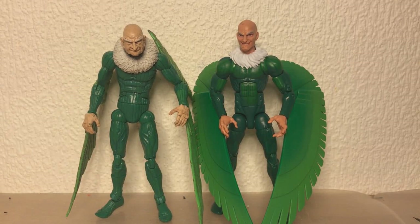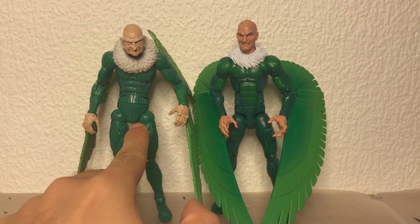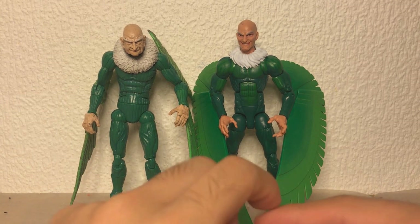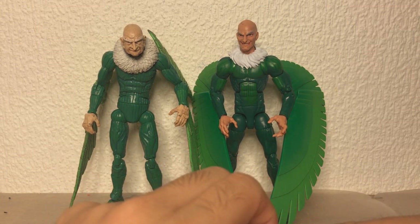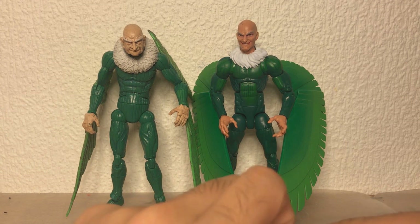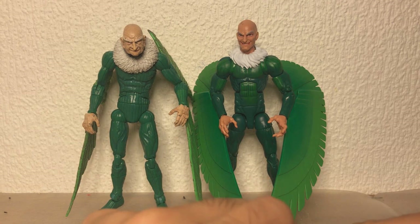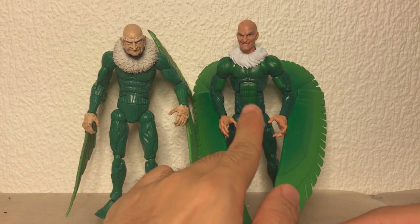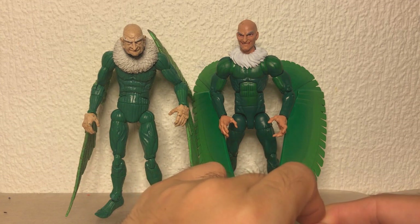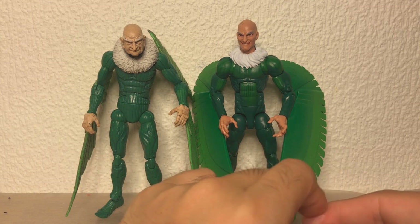Let's follow up a comparison video with another comparison - this time we go for Vulture. This is the Toybiz Vulture from way back in the day. I think he came in a Sinister Six box set. For a very long time he was the only good six-inch scale Vulture and he was also pretty expensive, but nowadays I think he's dropped in price because this guy came out - the Hasbro, I don't know the series, but it's really new - a Vulture.